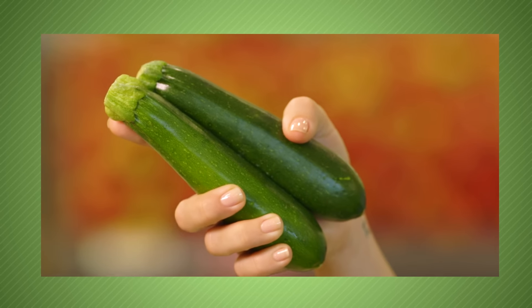Zucchinis are available all year round at Woolies. Look for bright green zucchinis but avoid ones with soft spots. Store in a plastic bag in the fridge and they'll last for three to four days.